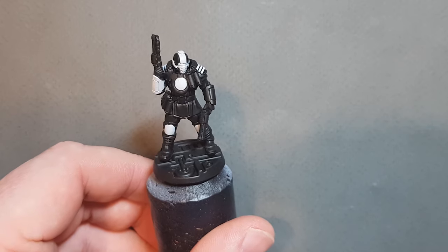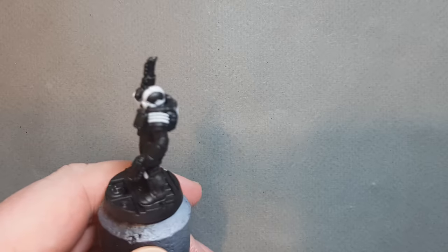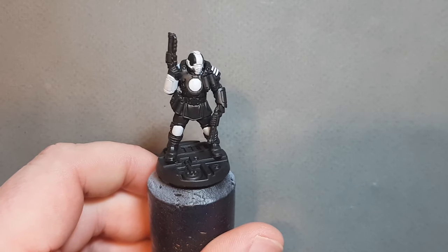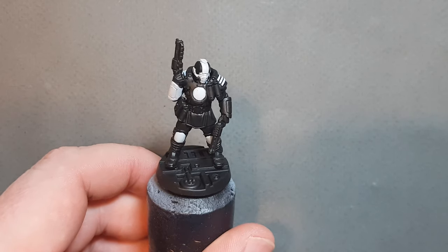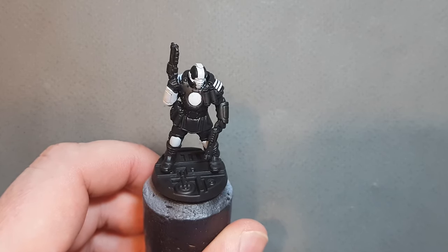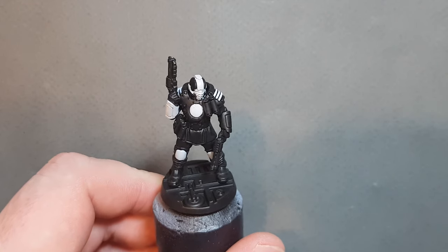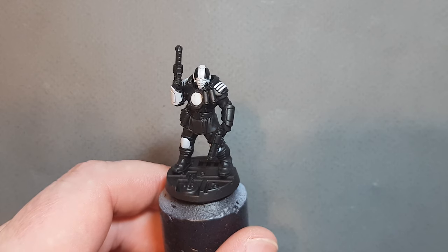Let's get going with this Palknight Enforcer. Now you might think, how have I managed to prime it like that? What I did was I gave it a prime of black, then a zenithal prime of white, and then I went back in and painted all the black bits, leaving the white bits, because that's just going to make it much easier to paint the yellow.